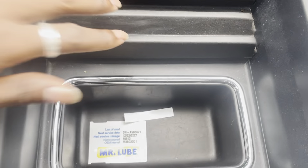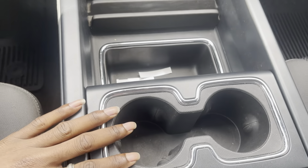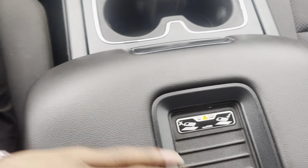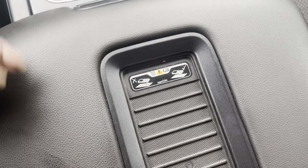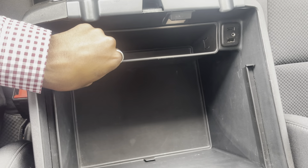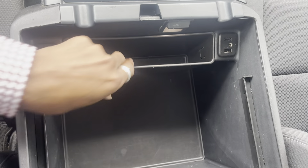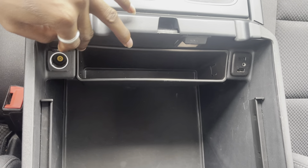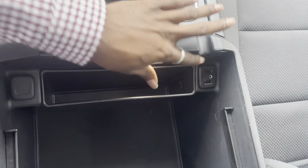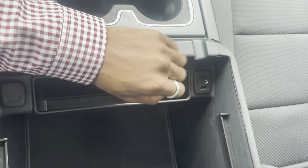Full center console here — tons of room for your devices and anything else you need to carry up here. You also have the cup holders. And on top here, you've got a nice wireless charger for your devices. It's topped in really nice soft-touch leather, and that opens up to a ton more storage. Now, this little tray is removable. You've got an additional 12-volt outlet in there, and you've also got a nice light so at nighttime you can see in here very well. Additional USB input and auxiliary input are there as well.